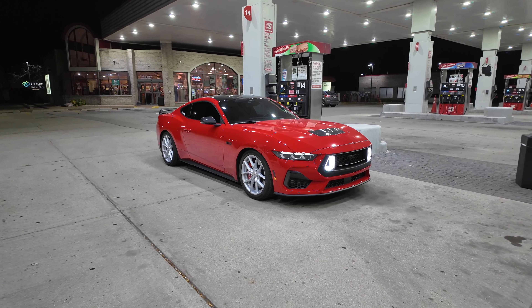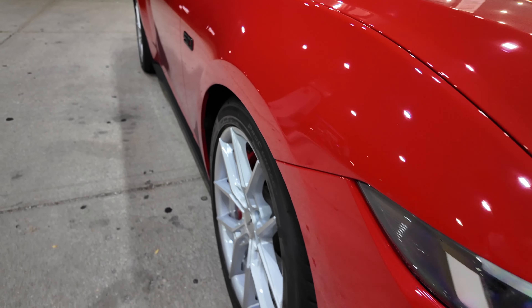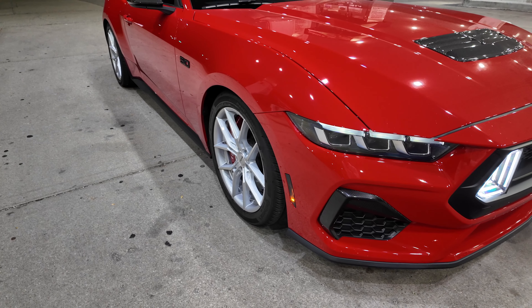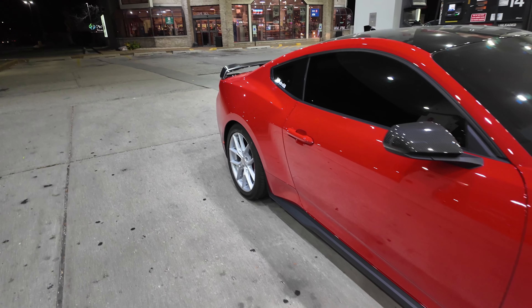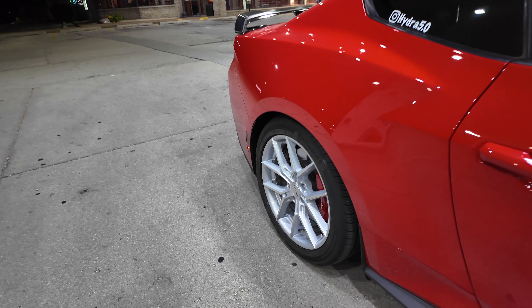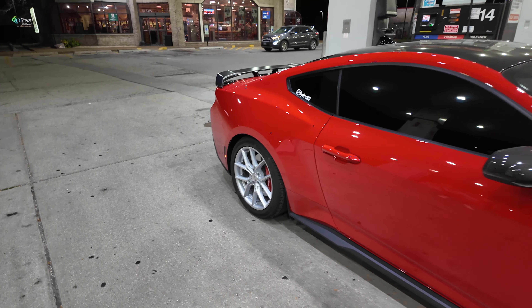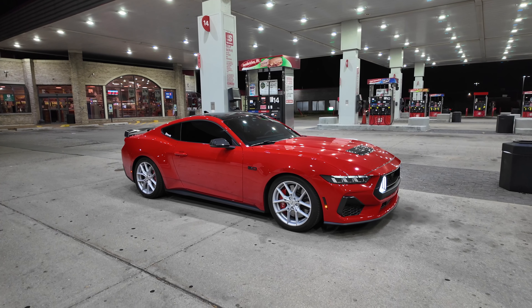They need to stick out a little bit more. Coming up to the fenders you can see there's quite a bit of a gap. These are a 35 offset, so maybe a 25mm - one inch - spacer will work. I actually have those, I'm just missing the lug nuts, so I can't put them on. I might throw spacers on the back too - it might look a little bit better.